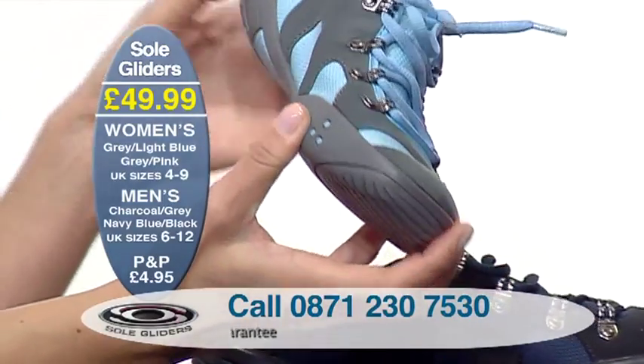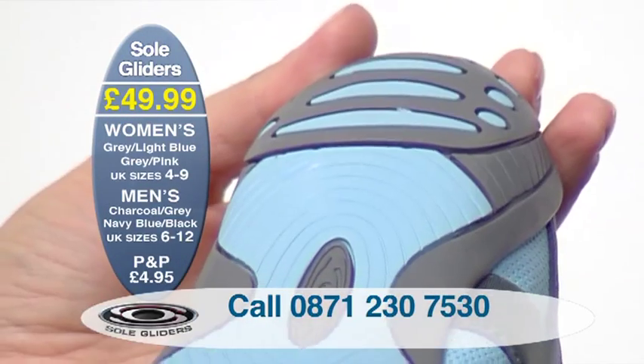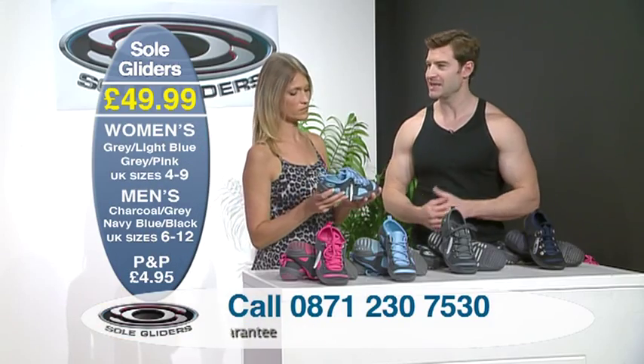Sole Gliders were developed around how our bodies evolved to run and walk, so it seems obvious to look for the solution in your body. The elastic materials used in the Sole Gliders technology are designed to make Sole Gliders fit like a glove, but for the feet, and to allow feet to really move freely and naturally.